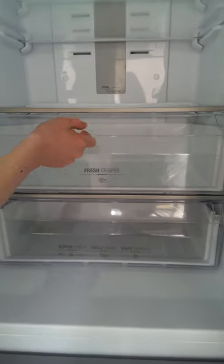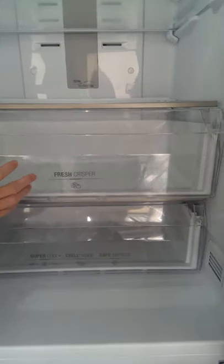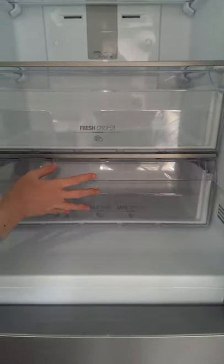It has a plastic see-through drawer which pulls in and out easily, and this one is for all your salad. The bottom one is a 3-in-1 zone for keeping food at its best for as long as possible, as it is the coldest part of the fridge.